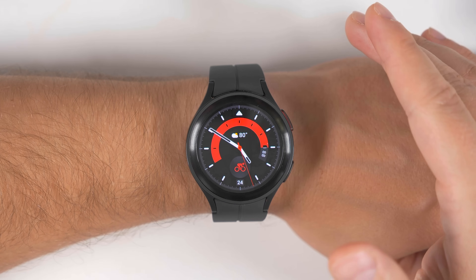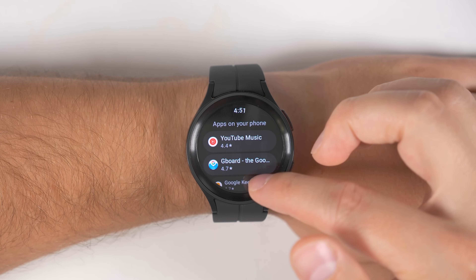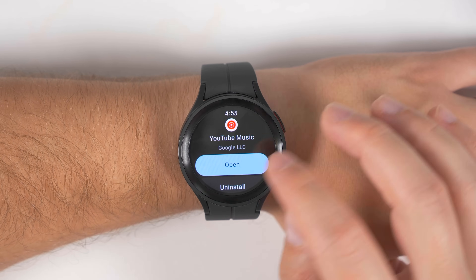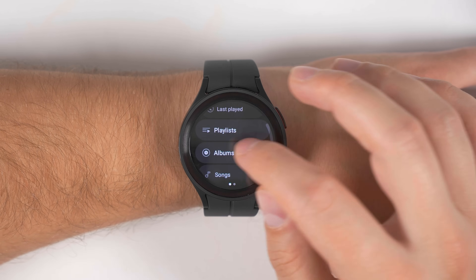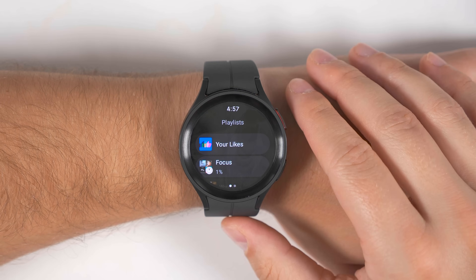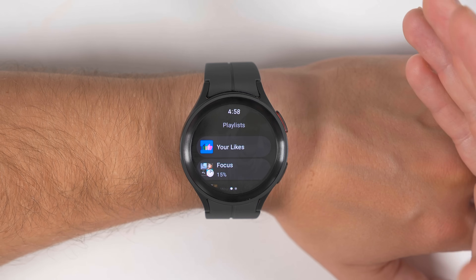The next thing you want to do is check to see which applications on your phone can be installed on your watch. To do that, swipe up to show all of your applications and go to the Play Store. At the top, you should see an option called 'apps on your phone' — tap that and it will show you all the apps on your phone that can be installed on your Galaxy Watch. Since YouTube Music is a frequently used app, installing it lets you scroll through preset and personal playlists and download them directly to the watch. This allows you to connect your wireless earbuds directly to your watch and listen to music without bringing your phone — great for running, biking, or working on the lawn. Pretty much every music application on the watch should have this download feature, including YouTube Music, Spotify, and more.